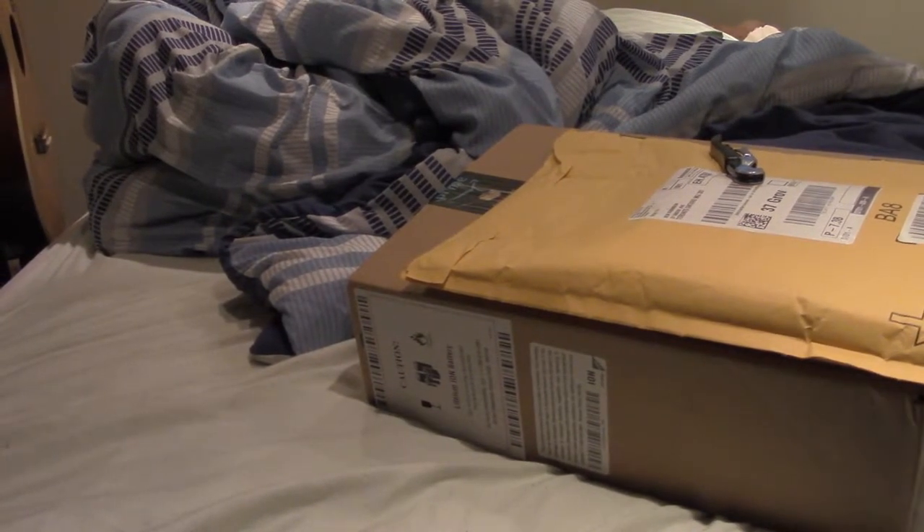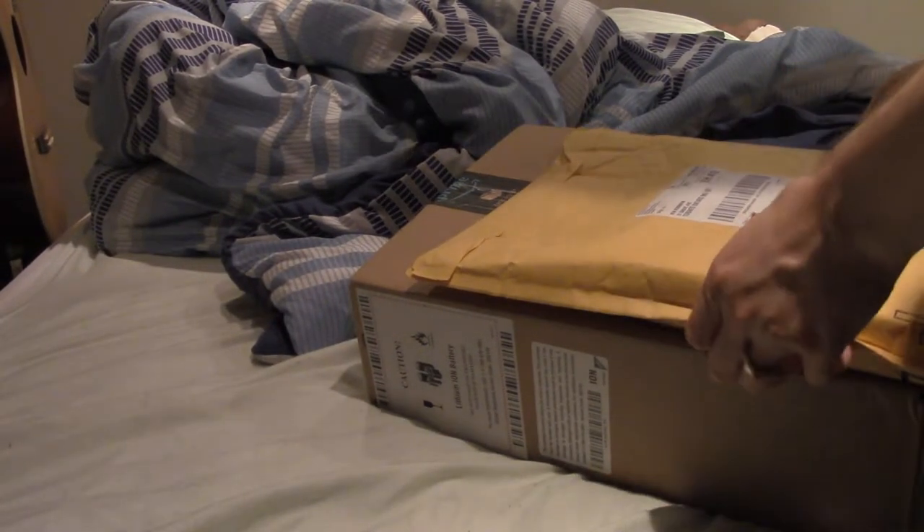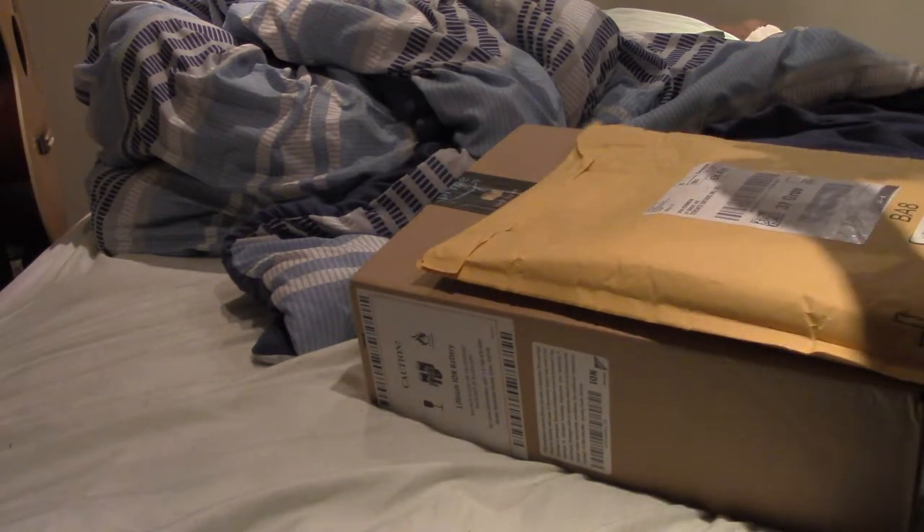No one else is actually in the room with me, but we're going to do some unboxing of Amazon products.